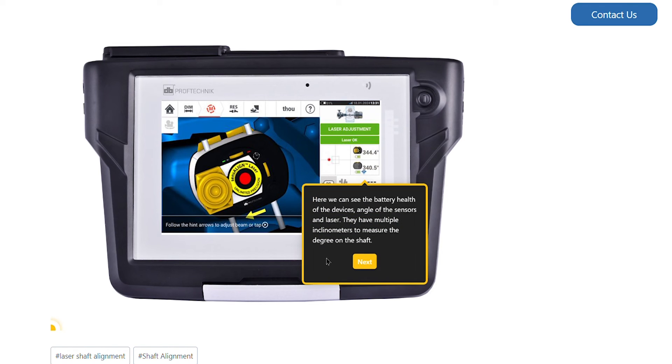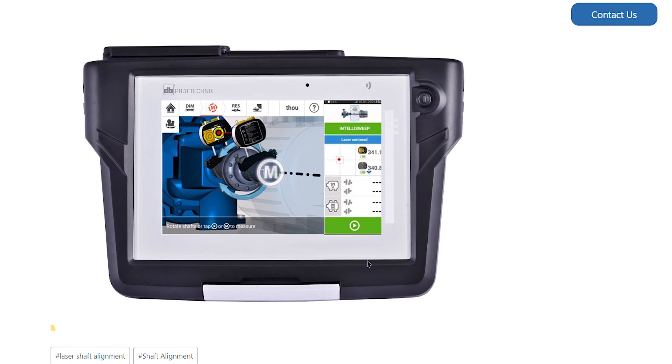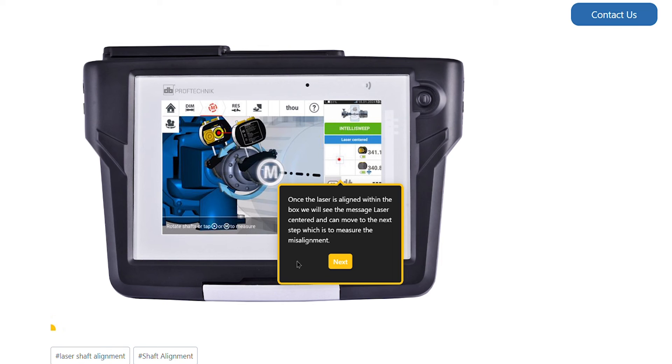Here we can see the battery health of the devices, plus the angle of the sensors and laser. They have multiple inclinometers to measure the degree on the shaft. Once the laser is aligned within the box, we will see the message 'laser centered.' We can now move to the next step, which is to measure the misalignment.